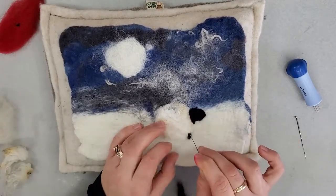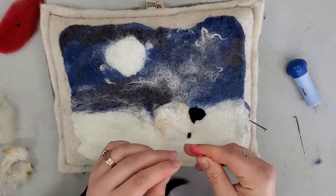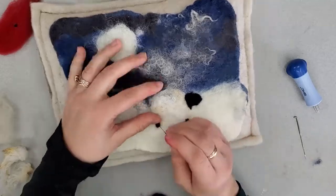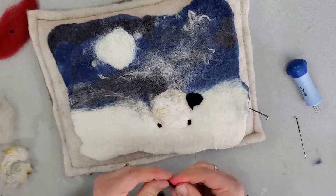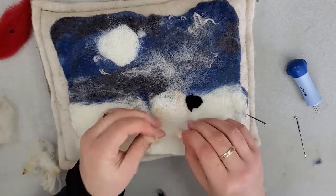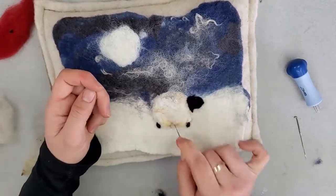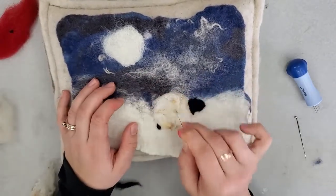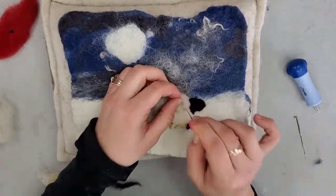Then I'm going to make little stumpy legs with a little bit of black — they're just going to be really short because the sheep is really woolly in this picture. Then I just add a little bit of extra locks at the end, making my sheep a little fluffier, using the little bit of yellow tips to my advantage and putting them on the bottom so you can see the sheep a little better.